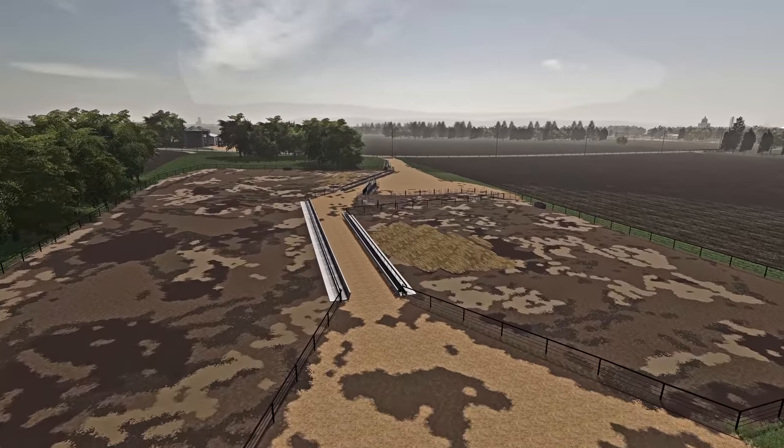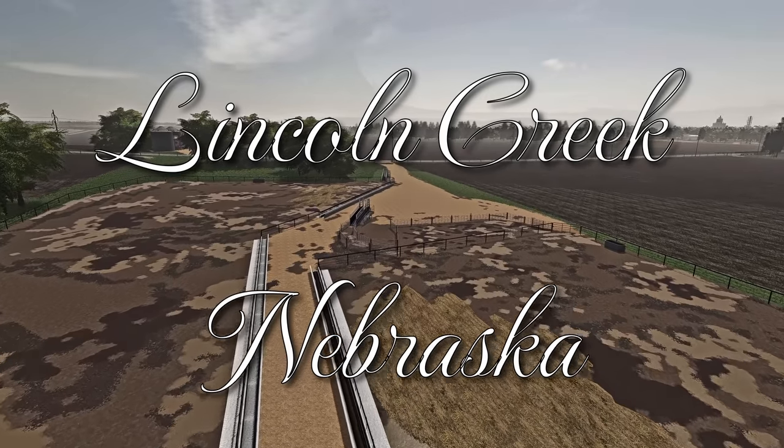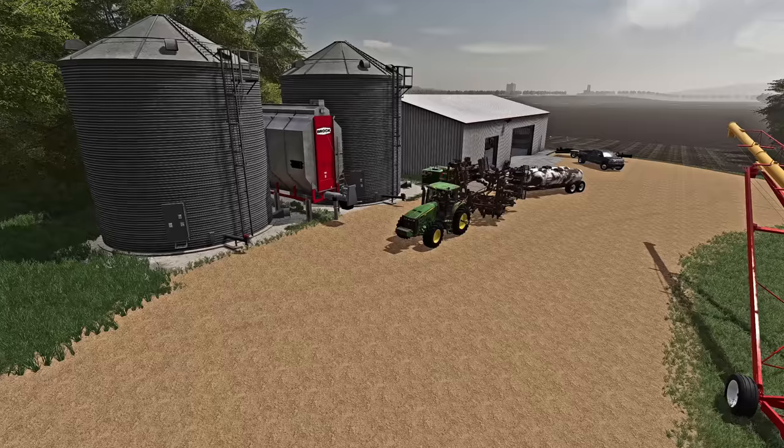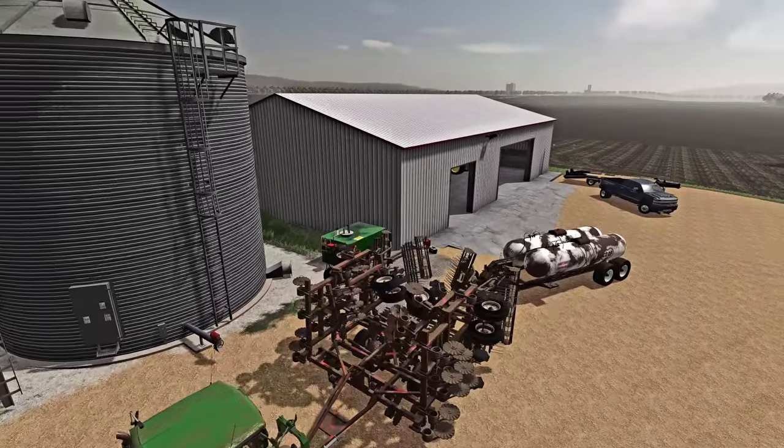Hey, what's going on guys, welcome back to Lincoln Creek. We've got everything well injected — fields are good to go, we can finally get down to planting. Of course I should return the pickle anhydrous ammonia injector first.